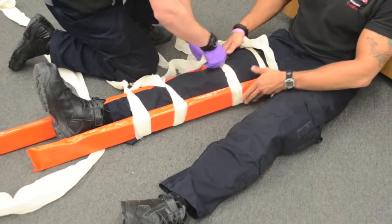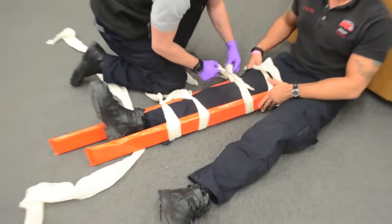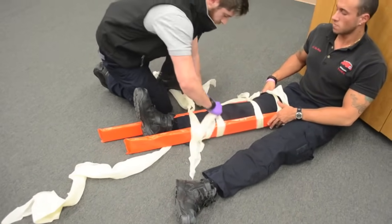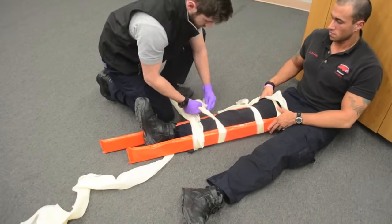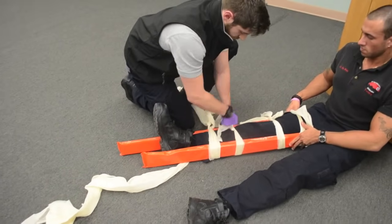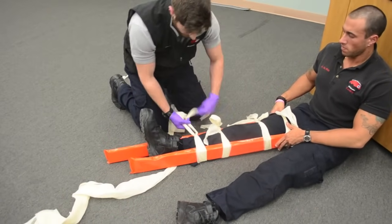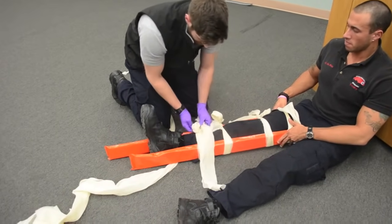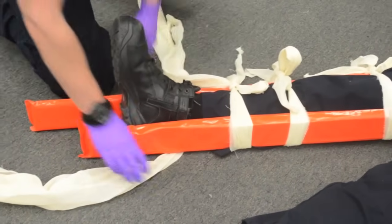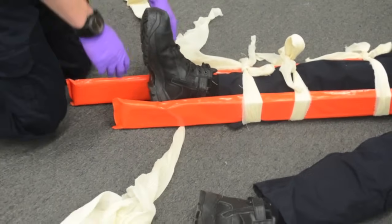I am going to go back down one more time just to make sure they are all tight. And lastly, make sure the foot is secured in the position of function.